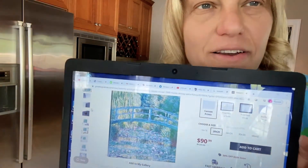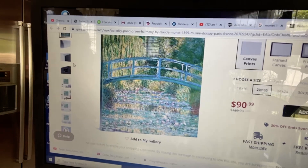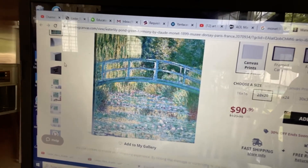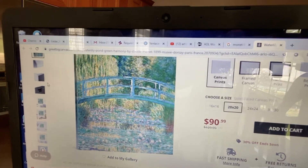Today we're going to take a look at this painting, which is the Water Lily Bridge by Claude Monet. Claude Monet painted this bridge, which is Japanese inspired, hundreds and hundreds of times at different times of day, sometimes in the rain.